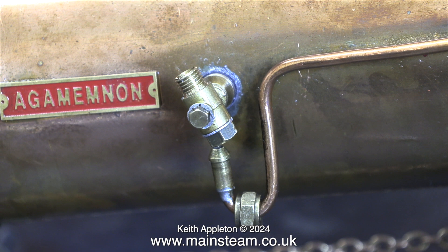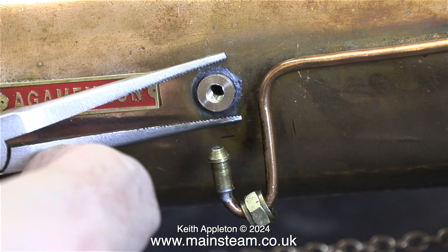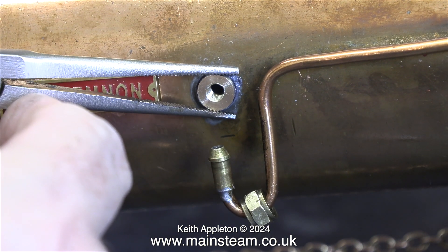For the moment I'm using the check valve to screw the boiler bush into the newly threaded hole in the side of the boiler. Once I'd done that, I held the bush in place using a pair of pliers, then I unscrewed the check valve, leaving the boiler bush in place in the side of the boiler. Then I gave the bush an extra turn to tighten it into the hole.